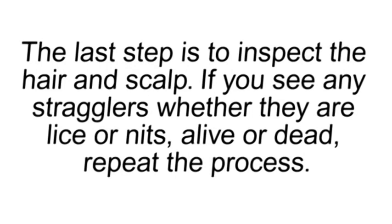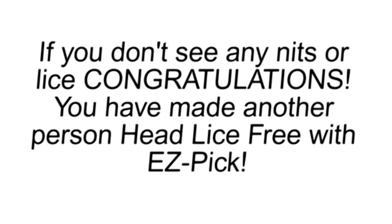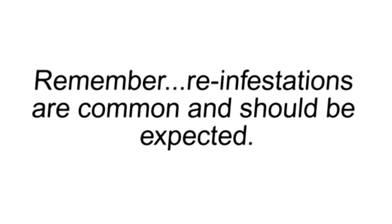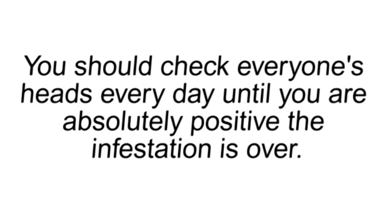This should rinse out all the dead lice and detached nits. The last step is to inspect the hair and scalp. If you see any stragglers, whether they are lice or nits, alive or dead, repeat the process. If you don't see any nits or lice, congratulations! You have made another person head lice-free with Easy Pick. But don't let your guard down. Remember, reinfestations are common and should be expected. You should check everyone's heads every day until you are absolutely positive the infestation is over.